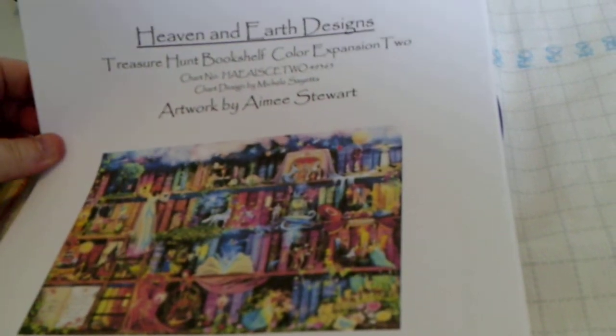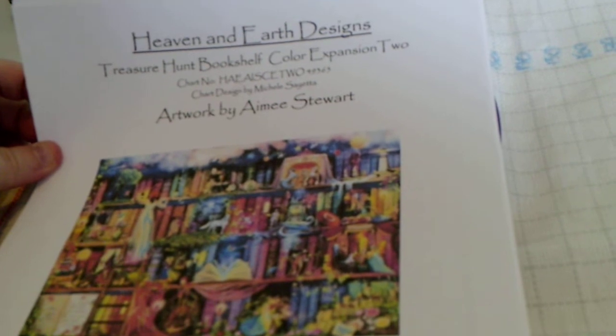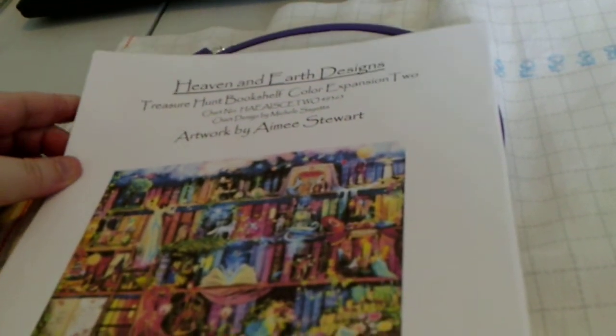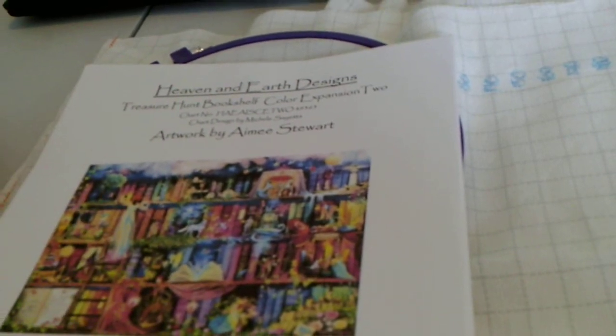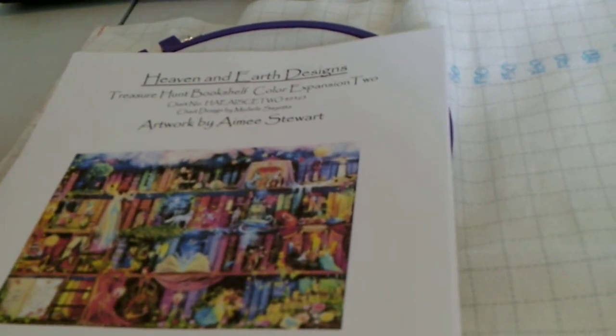This project is Heaven and Earth Designs Bookshelf Treasure Hunt Bookshelf Color Expansion 2, artwork by Amy Stewart. I initially started this on July 16th. And let me tell you, the first couple weeks on this was an emotional roller coaster, and I will get into that in a minute.